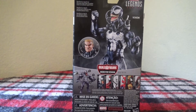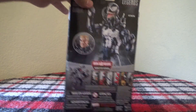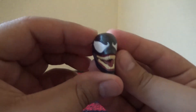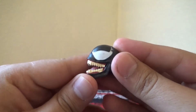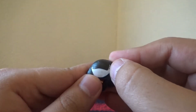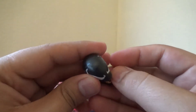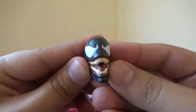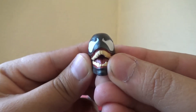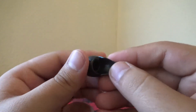Without further ado, let's get Eddie Brock out of the packaging, aka Venom. First off, let's talk about the head of Venom. Incredible artwork. Got the nice eyes. Got a little bit of a paint varnish right there, but it's fine because it equals out on the other side as well. Nicely done black eyes, good coloration of the teeth, the tongue, and the red gum line. Looking good.